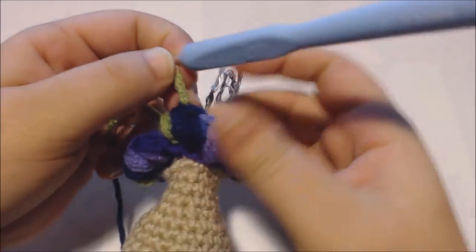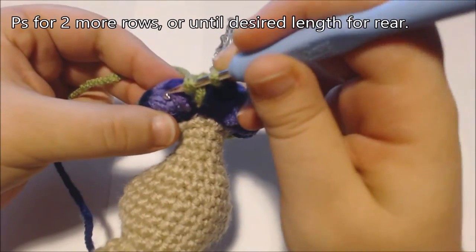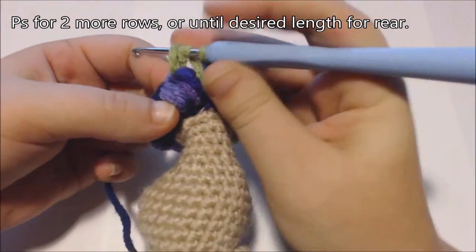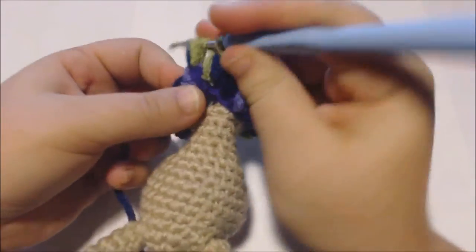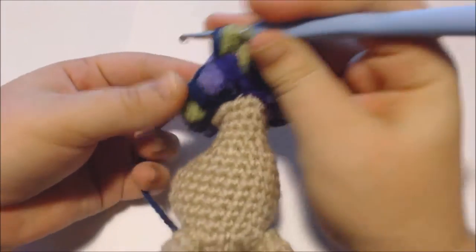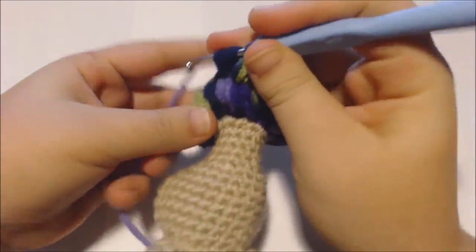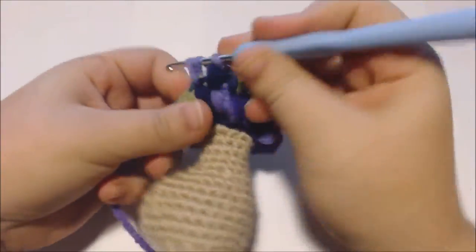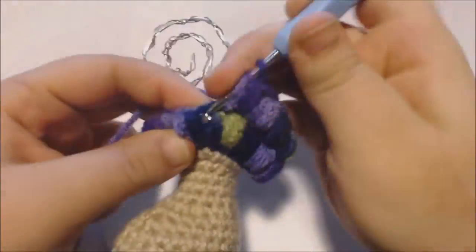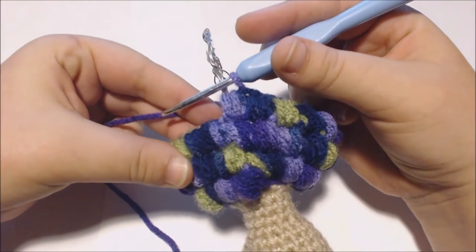I've reached the end of the first row of puff stitches. I'm going to continue adding puff stitches for two more rows to elongate the doll's rear. You can add as many rows as you wish, but I'm just going to continue for two more rows. Now I've finished with two more rows of puff stitches.